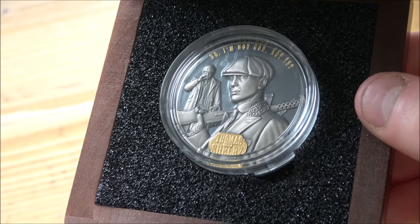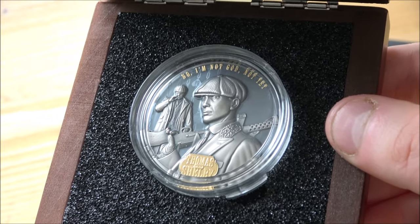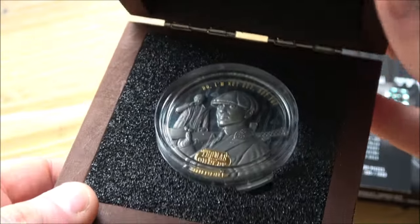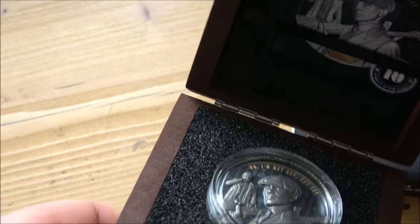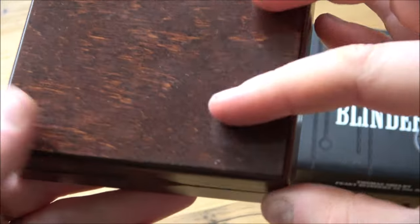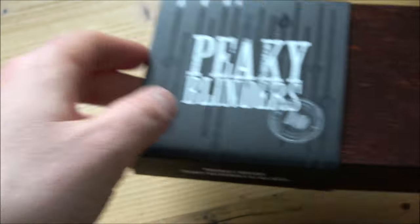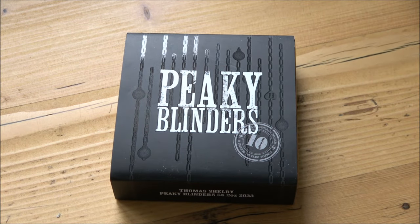If you're interested, there are links down in the description box to Pik Coins's website where you can find this product and many others they have. The code 'backyard' will get you 20 euros off, so definitely worth checking out. If anybody has bought it from this video, let me know - I don't get any kickback from that code; my fee was just to get gifted this coin, which is very generous of Pik Coins. We've also got another coin from Pik to showcase next week - the Pablo Escobar coin, which does look really good - so stay tuned for that. If you're not subscribed, hit that subscribe button; otherwise hit the thumbs up if you've enjoyed the review. Thanks for watching - please like, share, comment, and subscribe for more.